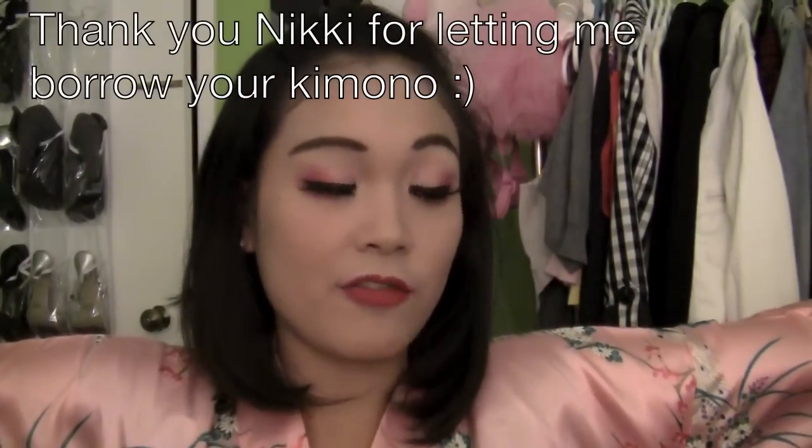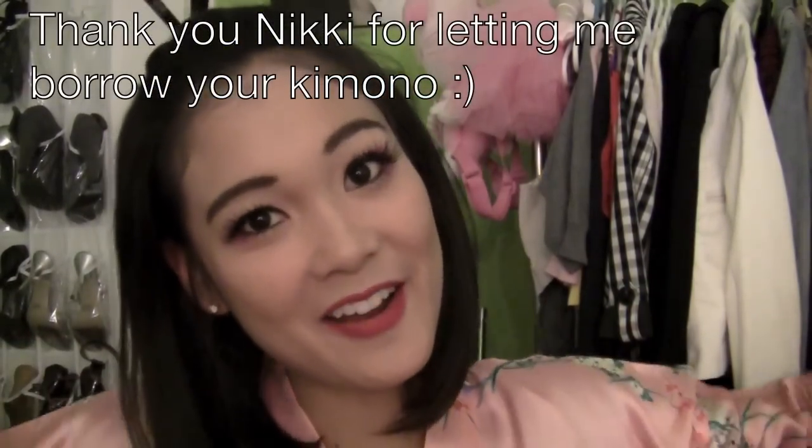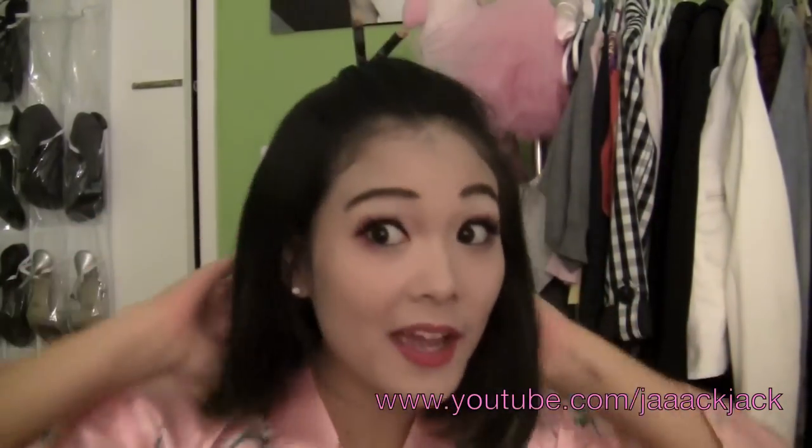Hey everyone, it's Jackie. I'm here today with this super cool geisha look. I have this pink outfit that my friend let me borrow and some chopsticks in my hair.